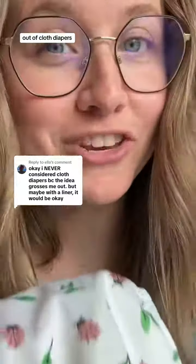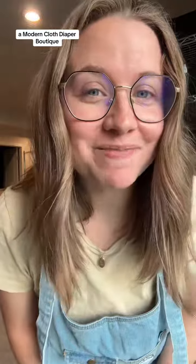If the thought of cleaning poop out of cloth diapers freaks you out, I have a product that might just change your mind. Hi, I'm Crystal. I own Kinder Cloth Diaper Co. and Modern Cloth Diaper Boutique. We're based in Pittsburgh, but we ship all over the world.